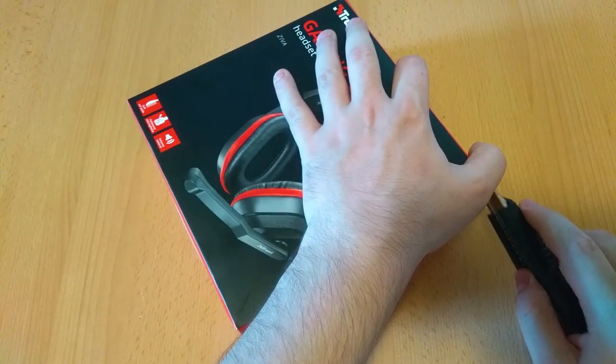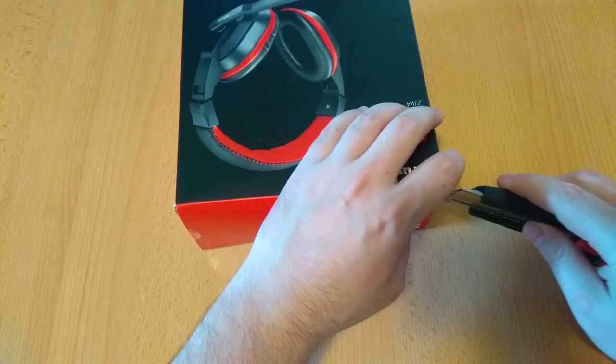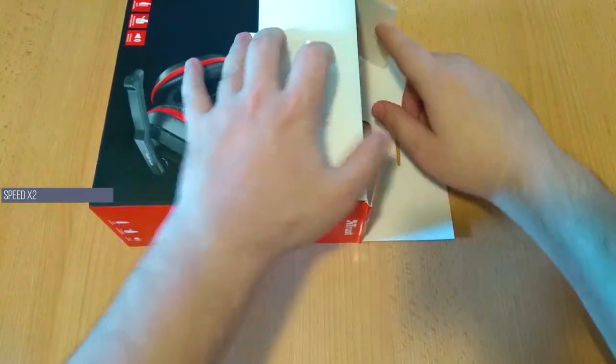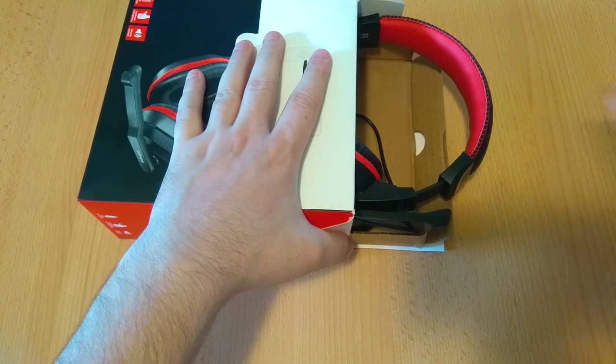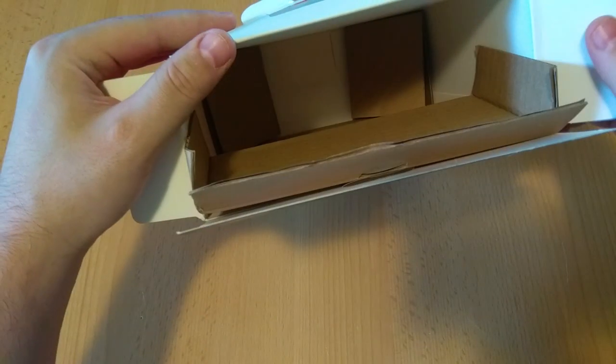Let's unbox this thing. For that we are going to use our trusty knife. To open up the box we have to cut through two plastic seals. Opening the box reveals the headset and the included accessories.